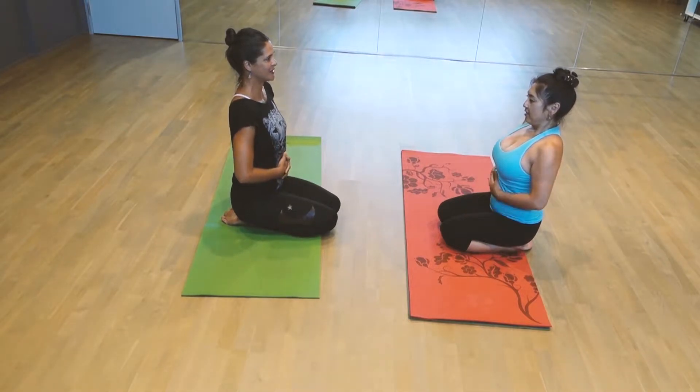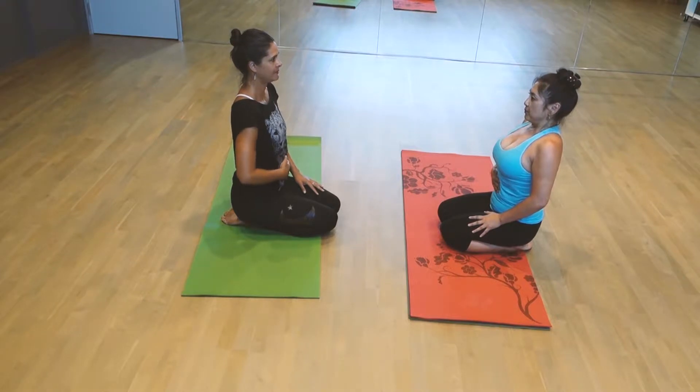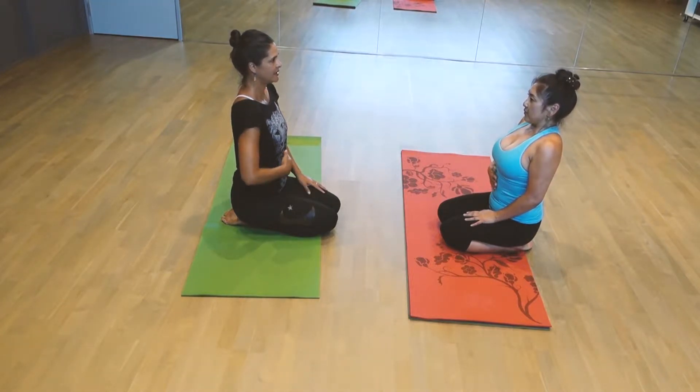You've done that with me before, this nice calibrate breath where we're just moving. So let's take a deep inhale together. Inhale. And then just let that go.